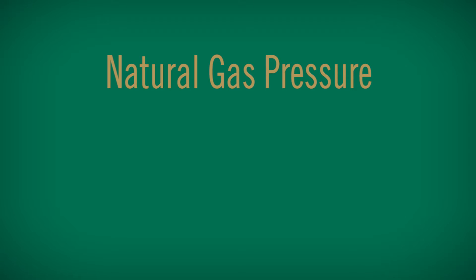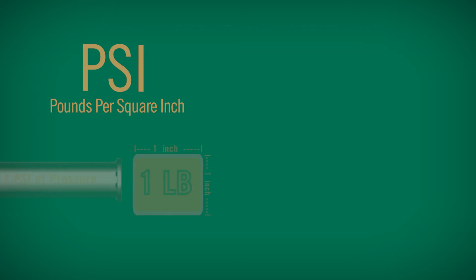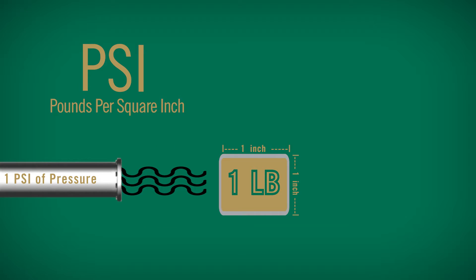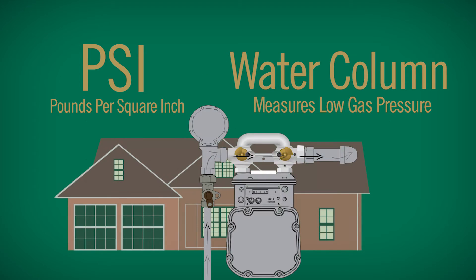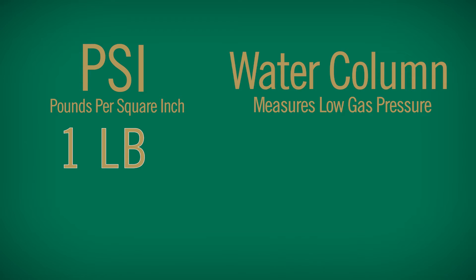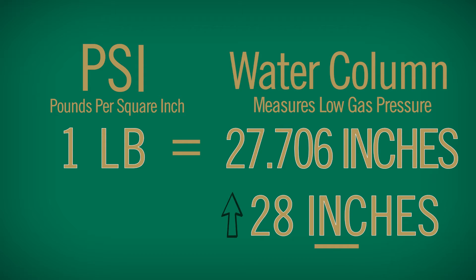Natural gas pressure is usually measured in PSI, better known as pounds per square inch. This is an example of one pound of gas pressure moving one pound per square inch. The term water column is used to measure low gas pressure, such as gas flowing into a residential home. One pound of pressure equals 27.706 inches of water column pressure. It is common to round to 28 inches of water column pressure.